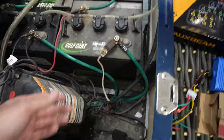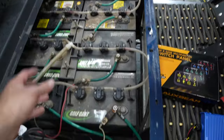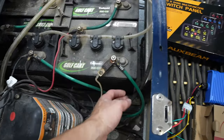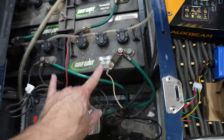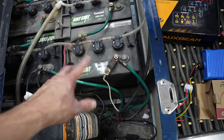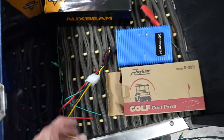On your battery pack, you're going to want to find the two main leads. All your batteries are connected together and they run out to the controller through these two. You've got negative on one side, positive on the other. This is either going to give you 36 or 48 volts — you can test it with a meter. This is where we're going to do our connection for the reducer.